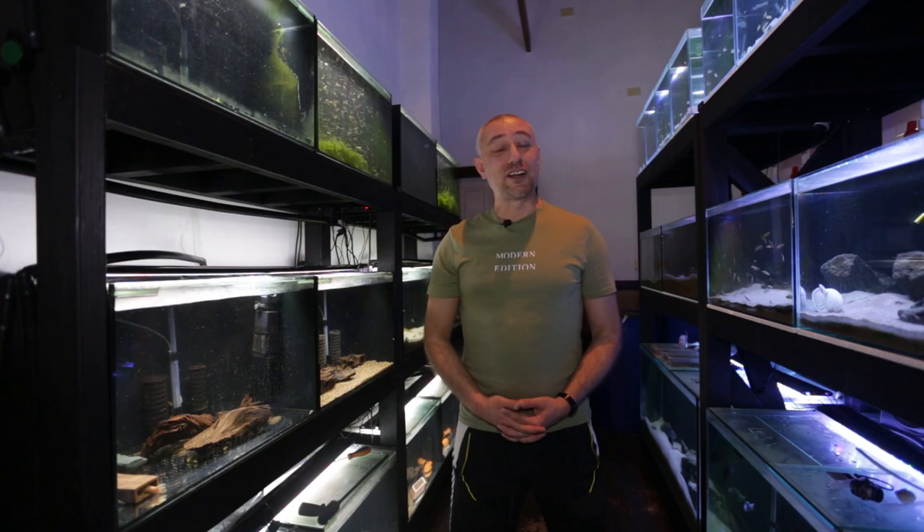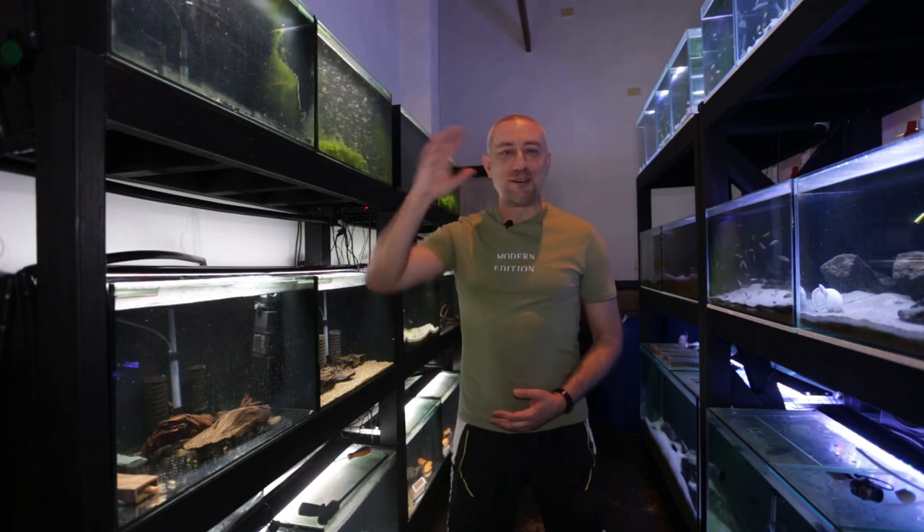There you have it, guys — part four, setting up the water change system on this rack. I really hope you enjoyed these videos and found them informative. If you did, please hit the thumbs up, comment, and subscribe buttons — I really would appreciate it. Alright guys, I'm going to wrap this video up now, thanks heaps for watching and I'll catch you in the next one. Bye.